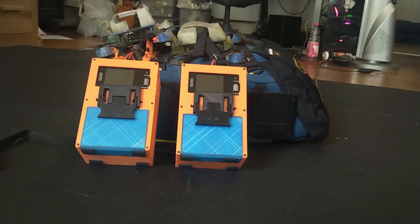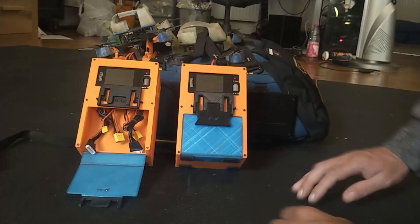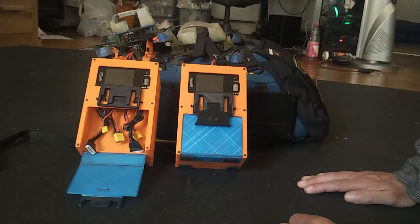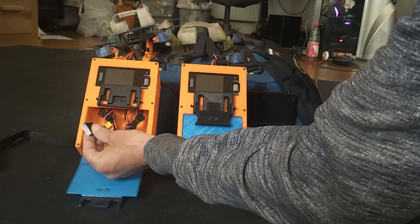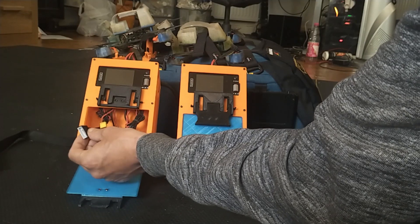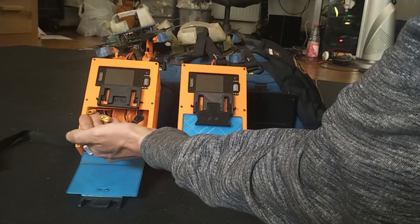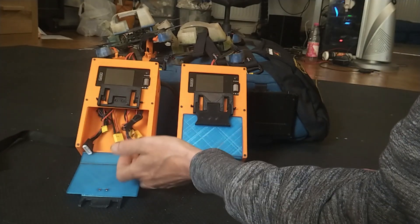It has a locking bay to hold your packs while they are charging or storage charging. Here you can see I have a 6S balance lead keyed to 4S or 6S, and XT30 and XT60 connectors set for each port of the charger.